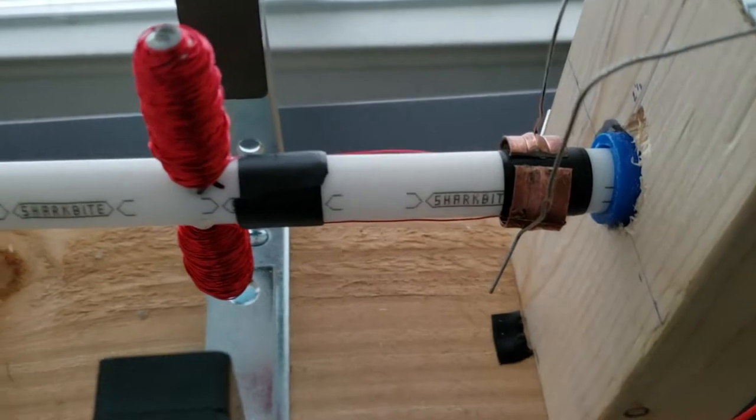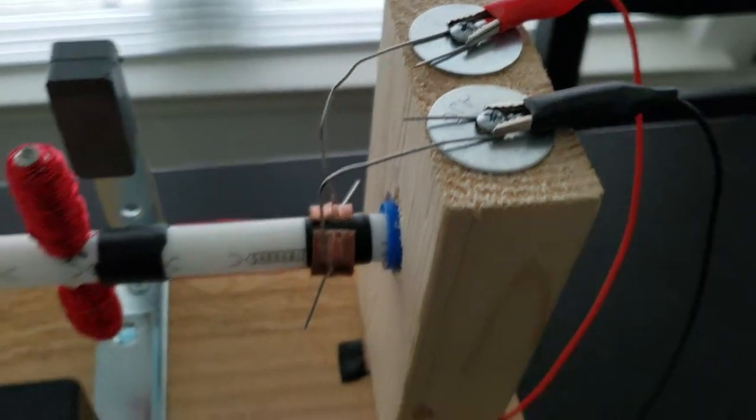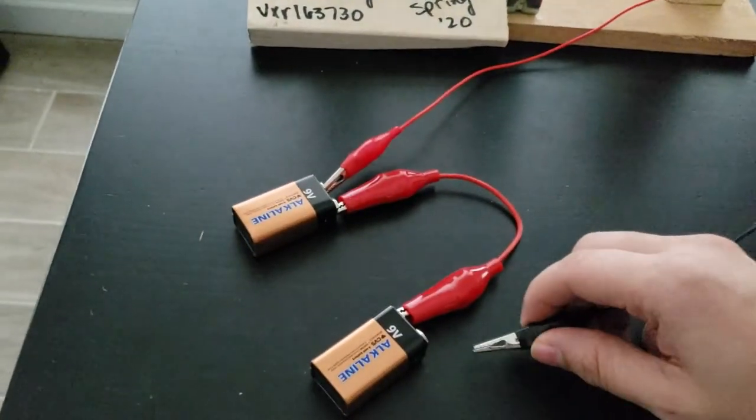I've used a split ring commutator and two paperclip brushes, and this is it functioning.